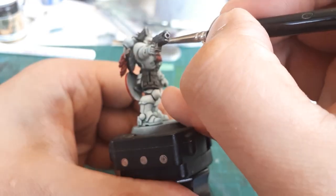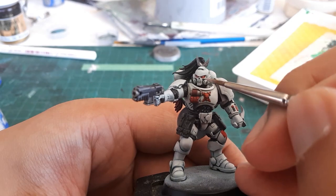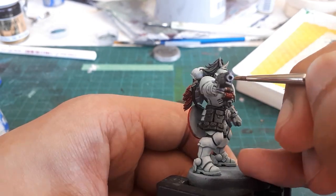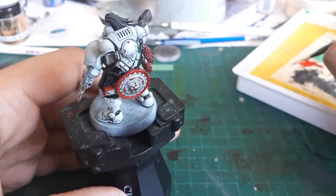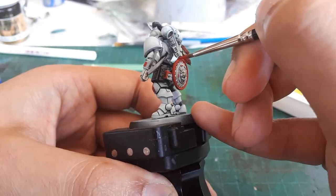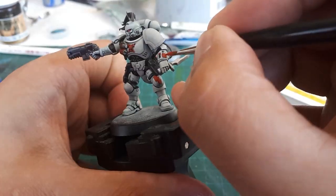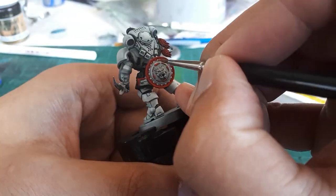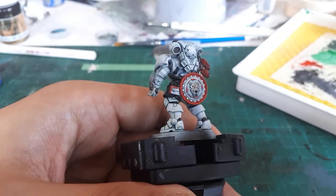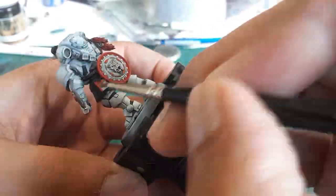Just doing some cleanup on the face — when I was doing those eyes it was a little messy, so I'm cleaning them up to get a more controlled look, as well as cleaning up the shield. The intricate detail on the shield really looks fantastic — funny how I say that and it blurs out of focus.